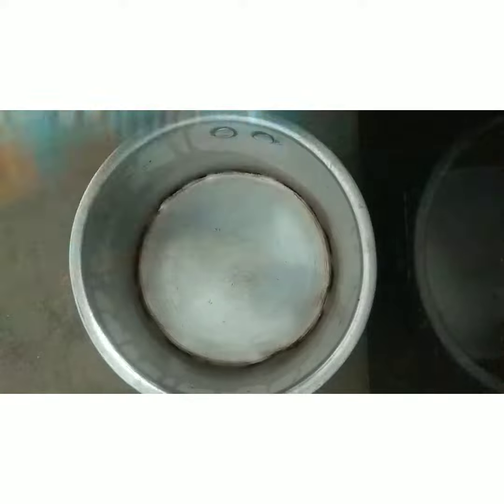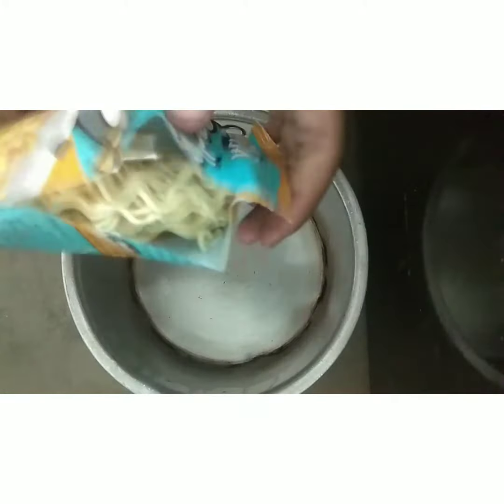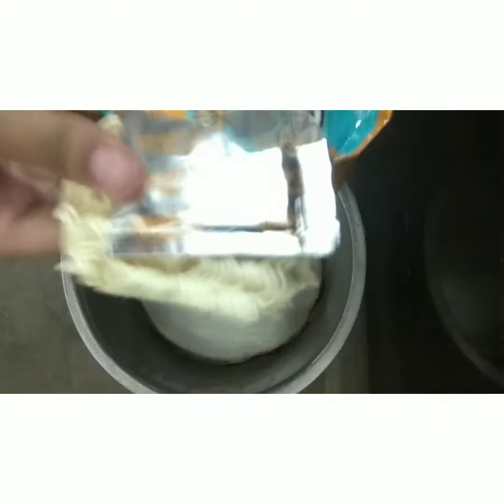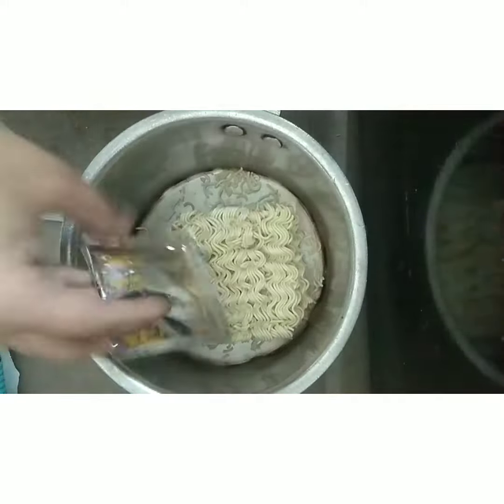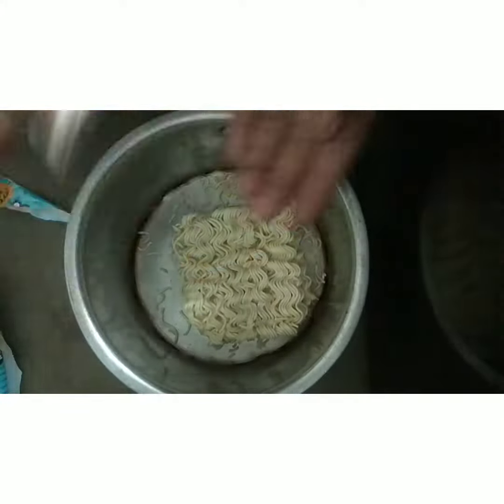I don't know how the taste is going to be, but it looks normal. So first I took a pen to open it. The packet is very good — it looks a little weird, but it looks good. Let's read the instructions.